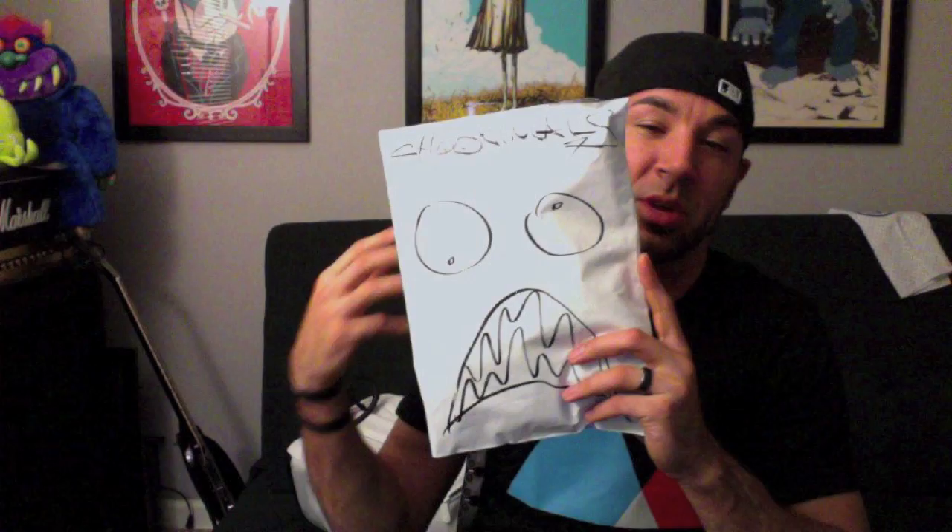Hey, what's up guys — Adam from iamthetrend.com. Tonight we have a t-shirt review by Chunimals — chunimals.com if you want to check them out. They just released some new tank tops and a couple new tees as well, so we'll see what they sent us. First off: packaging, printing, price, presentation — the four P's of T's. First up, packaging.